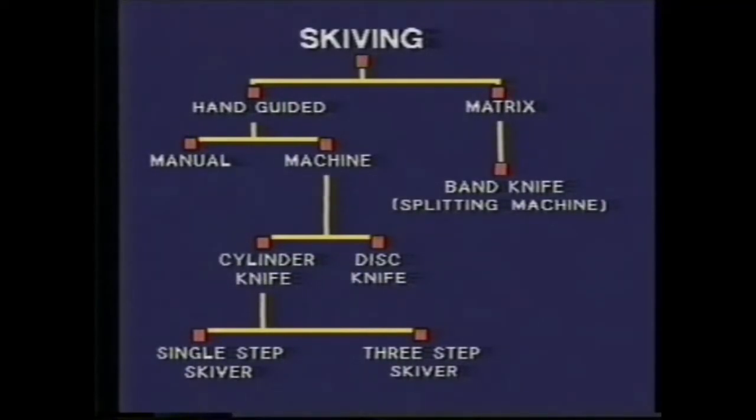The system types are the metric system using the band knife, the hand guided which could be manual or machine, employing the cylinder knife or the disc knife, and the three step skiver and the single step skiver.